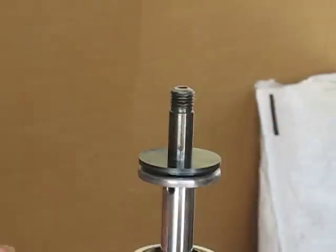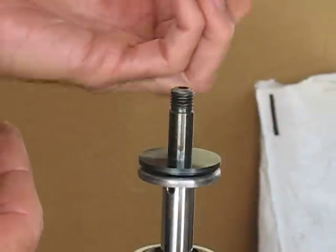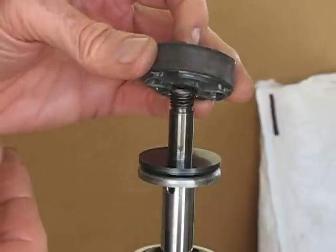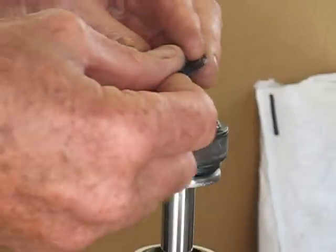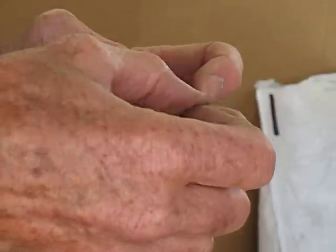Now, very important — I make sure I have the piston going in the correct way, because I don't want to get the piston in upside down. And then the rebound stack will go right in with no changes.